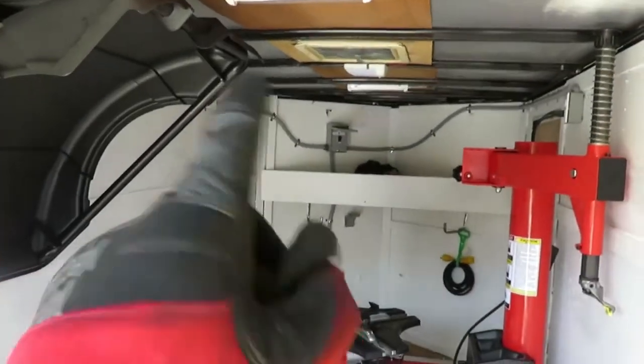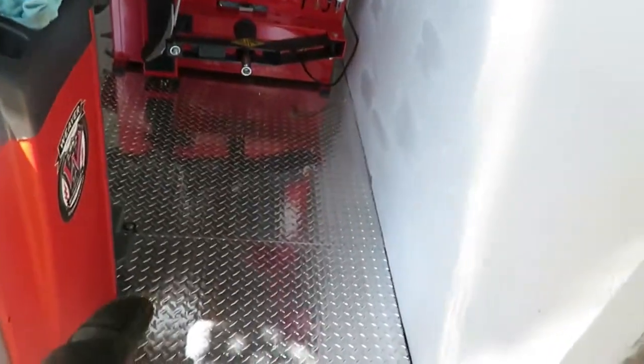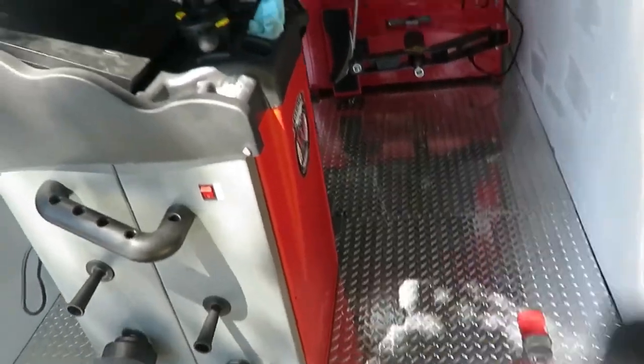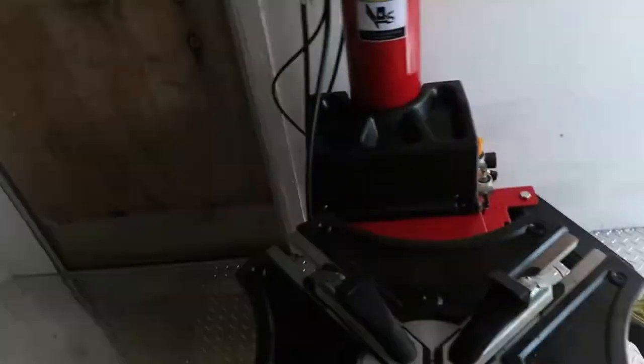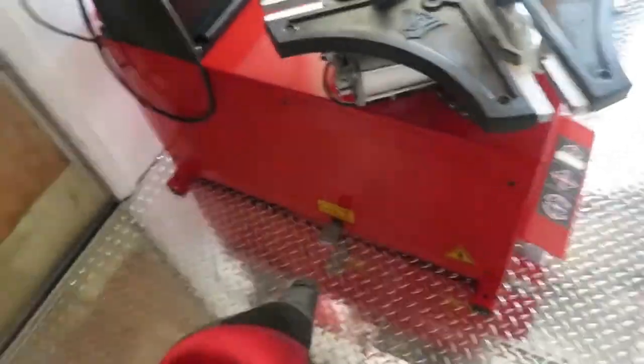I'm going to put the generator and compressor back there. For now I'll have the generator placed here so when I'm working I'll just pull it out this way. If it doesn't fit, I'll probably build a ramp so I can drop it through the door. The compressor is just going to go right here — mount it into the wall. There's plenty of room for me to do anything. All my controls are right there and I have plenty of room to get to them.